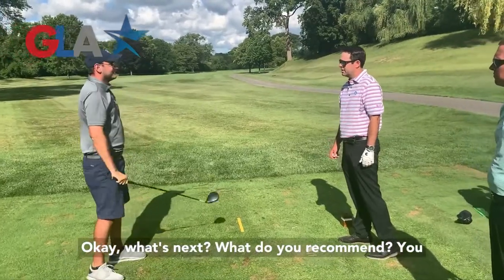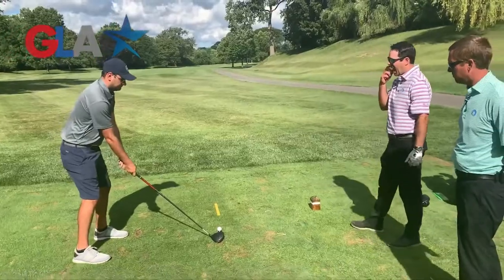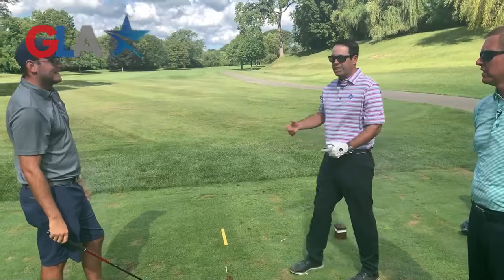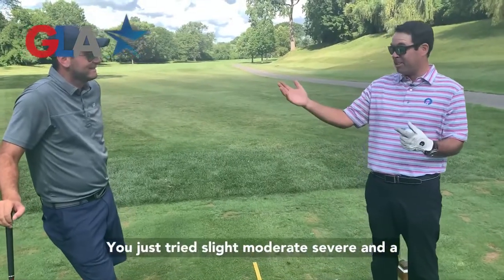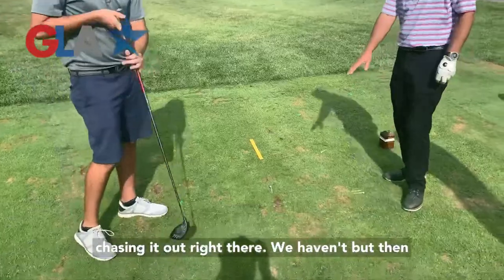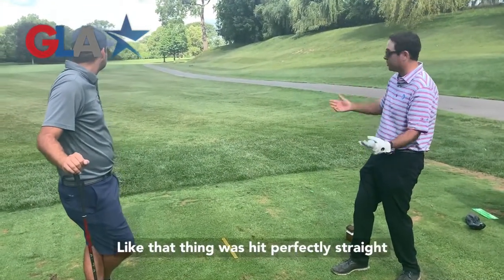What's next? What do you recommend? Did you try a slight right yet? Let's go slight right. Boom! I felt like I just swung very freely in there. That was awesome! I didn't try to pound it or anything. You were open-minded — you weren't really concerned about where the ball was going to go. You just tried slight, moderate, severe in a bunch of different directions, and you noticed there were three that really didn't work. But when you backed it down from severe, went moderate, then slight, all of a sudden bam — that thing was hit perfectly straight right down the middle of the fairway.